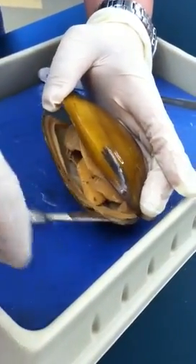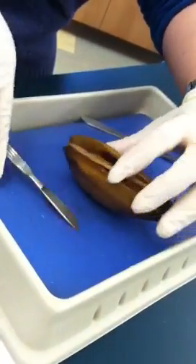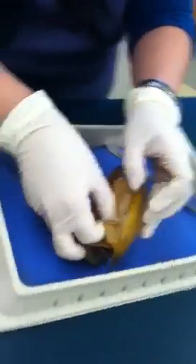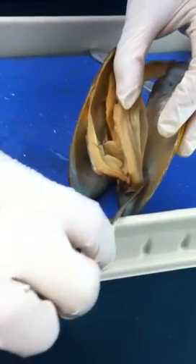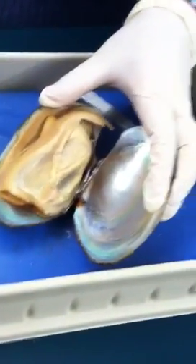Cut along it and then gently scratch it off, and open it up slowly to make sure everything is detached. Sometimes the muscle is attached to the shell, so what you need to do is gently cut through the muscle, and then you can see the internal structure.